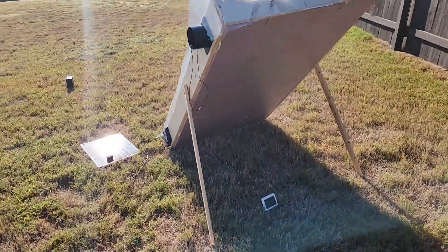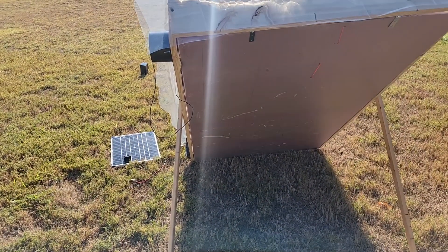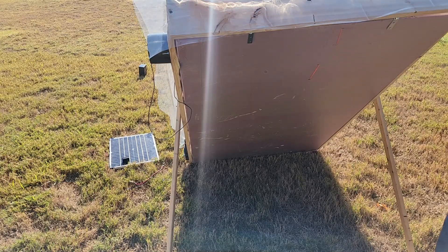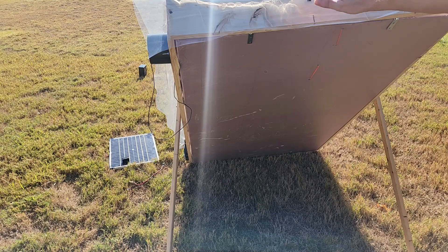Here's the back of the unit. It's just pink foam board insulation with some little angle brackets, and there's a row of double stick tape that goes around the outside to try to make a seal.